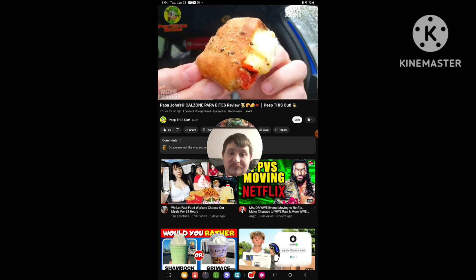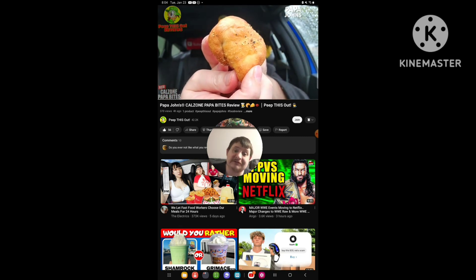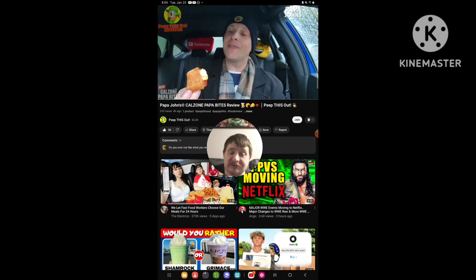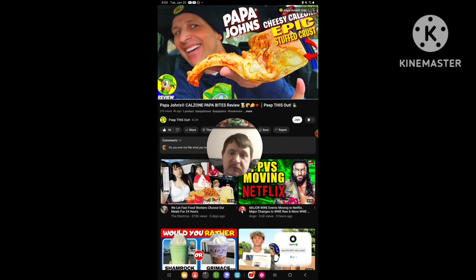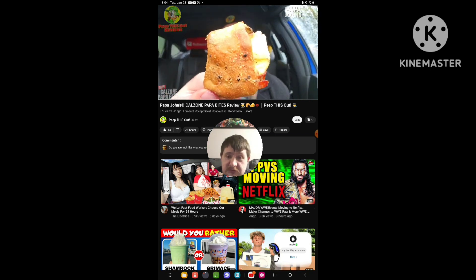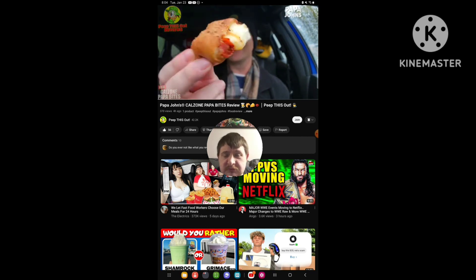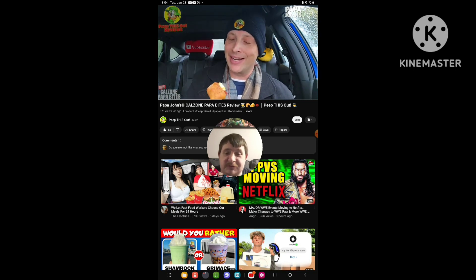Look at this little end piece — this more closely resembles a calzone because you don't see anything on the end, it's all on the inside. I really love the fact that this is kind of in unison with their Cheesy Calzone Epic Stuffed Crust, which I reviewed not that long ago — that was a super delicious situation. This is a nice little extension of that, and just look at that little pocket of goodness.